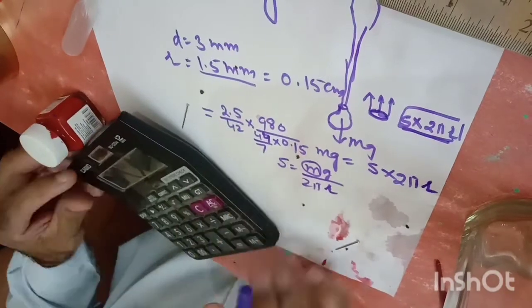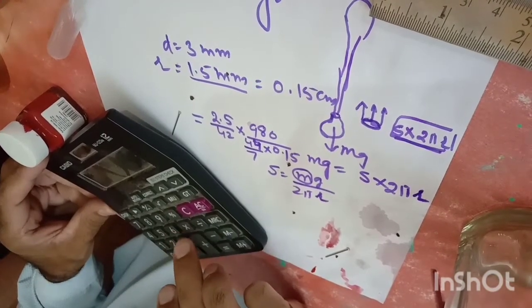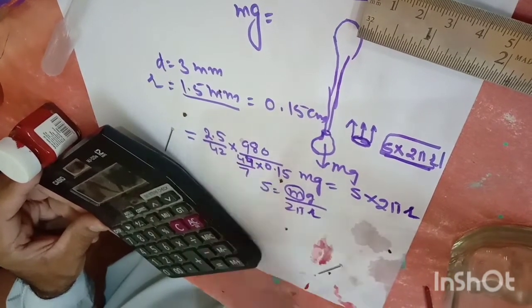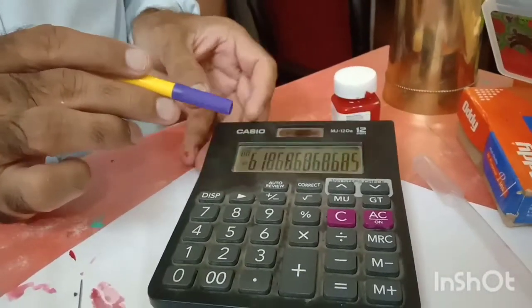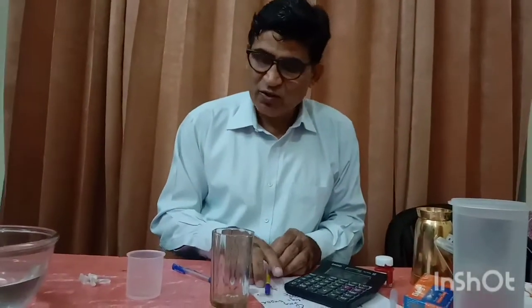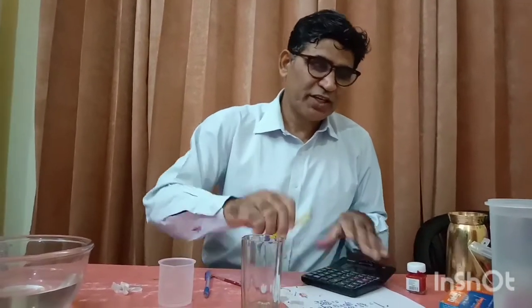Using a calculator: 2.5 × 980 ÷ 42 ÷ 0.15 ÷ 44 × 7 gives approximately 61.8 — almost 62. The laboratory value of the surface tension of water is 72 dyne/cm. There is some error because we approximated the orifice size and ignored the angle of contact. Surface tension S is denoted by force per unit length; in CGS it is measured in dyne per centimeter.